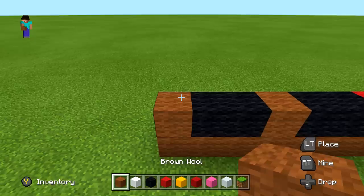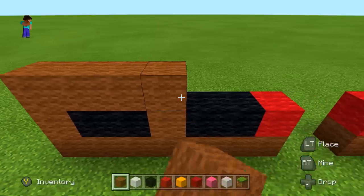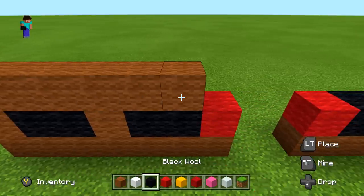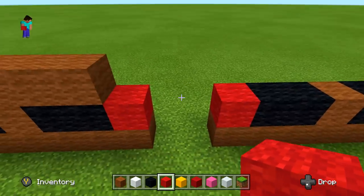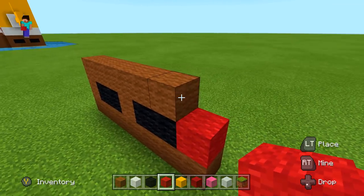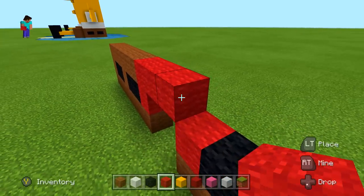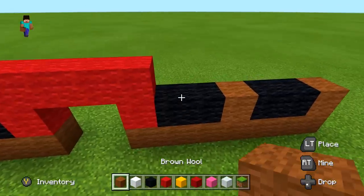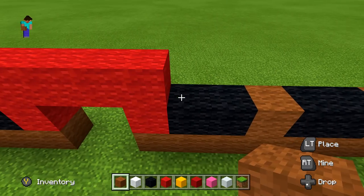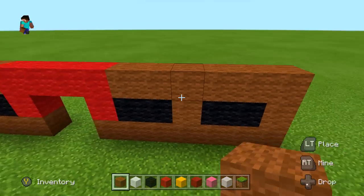Next row: get your brown wool, start on the left side, do a total of six brown wool. Then get your red wool — we don't have the door space anymore — do a total of four red wool going to the right. Then bring your brown wool back out and finish this row with another six brown wool. Looks pretty good and we're already almost done with some of the hardest parts of this.